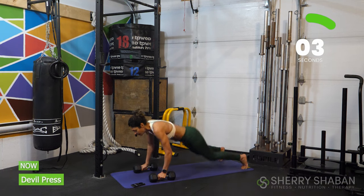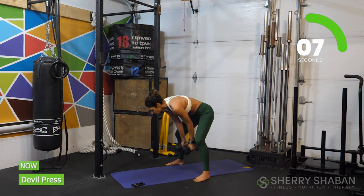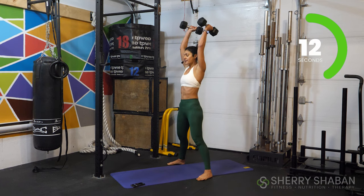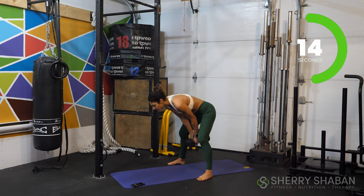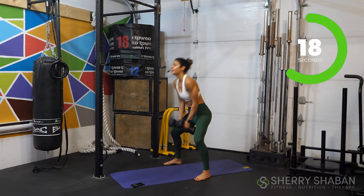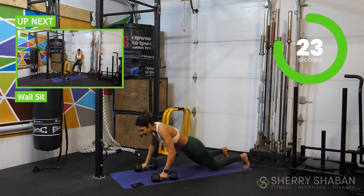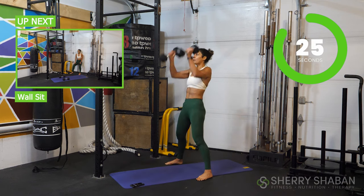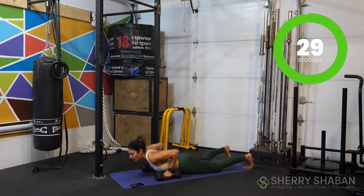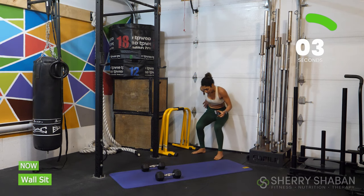30 seconds is going to go by pretty fast. You just want to make sure you're finding your breath, especially since we're starting off today with just a little cardio, getting that heart rate up nice and early and then working on sustaining that all the way through. We're going to do just one more here and then get ready for your wall sit.